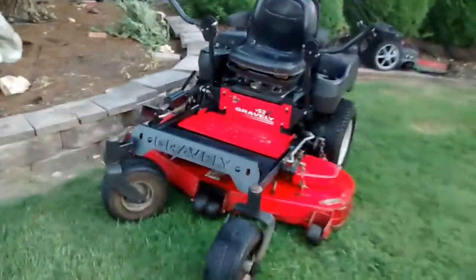Quick walk around and start up. It's a Gravely 152Z, a 2007 model. It has a Kawasaki FH series motor — it's either the 21 or the 23 horsepower, I don't remember.